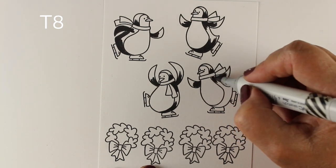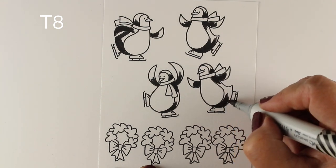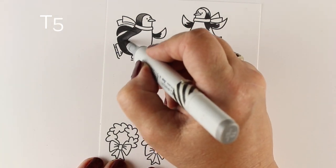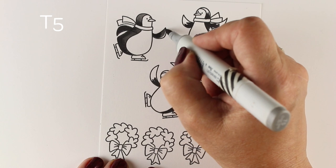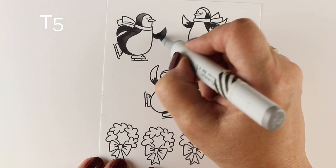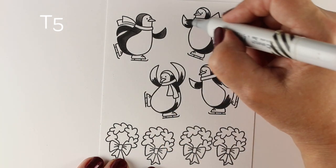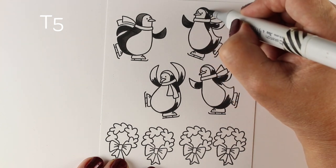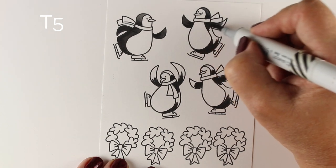You could even have the kids help you with the coloring, which I'm sure they would love. It could take some of the burden off of you for the Christmas decoration and crafty projects. Maybe you can do some complex tags, or you can do the hard parts and give them the easier parts to work on.